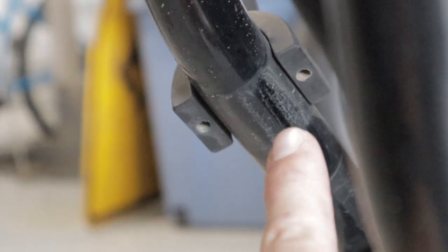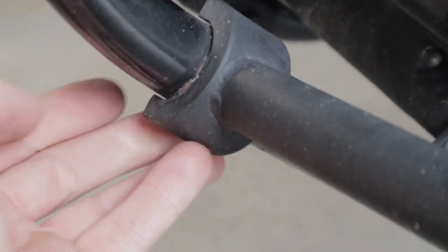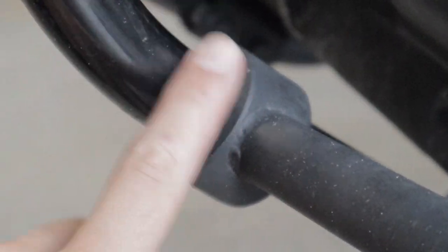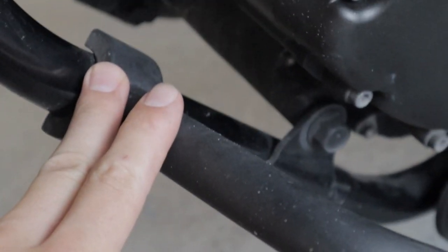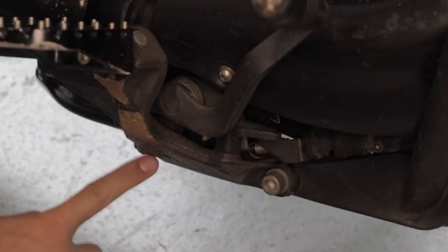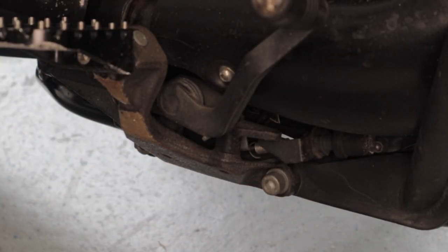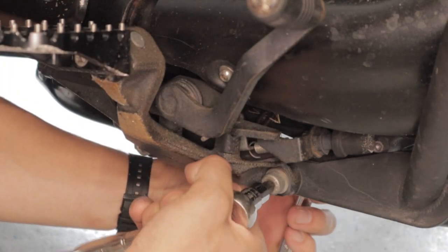Wow, that really messed up my frame. Right there is exactly why I did not like these crash bars. They mount directly to the frame itself, and it just allows for so much damage to be done to the frame — the paint, could bend it, all that stuff. That's why I'm so excited about these new crash bars. They're not going to put the stress of the crash back on the frame. This bolt and this bolt right here to remove the foot peg bracket — it's going to be an 8mm allen key, and then you're going to need a 14mm crescent for the back.